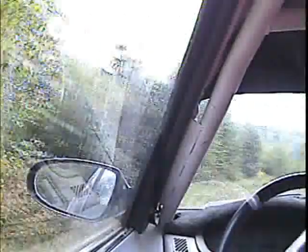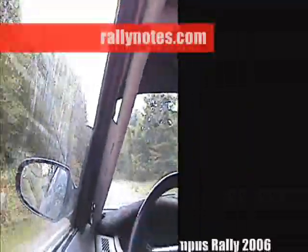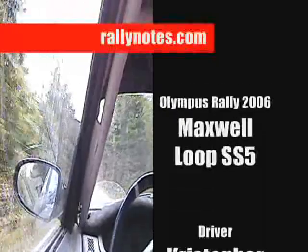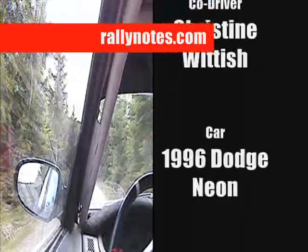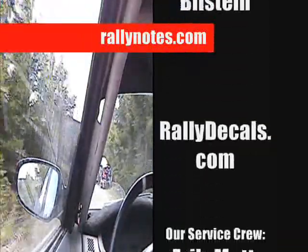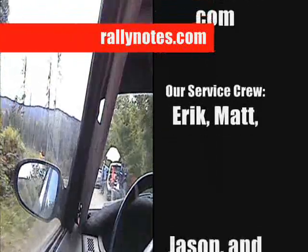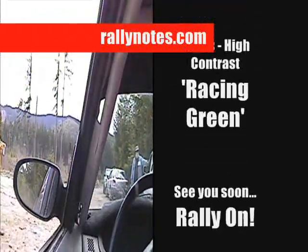Two hundred. Good job. That was great over the rough stop. I thought she wasn't going to turn there. There was one section I thought we were a little bit going to go off, but we're good. Guys, again.